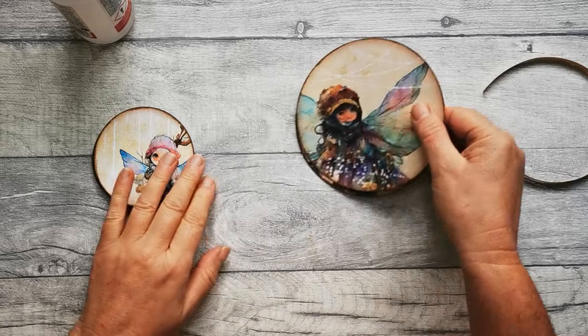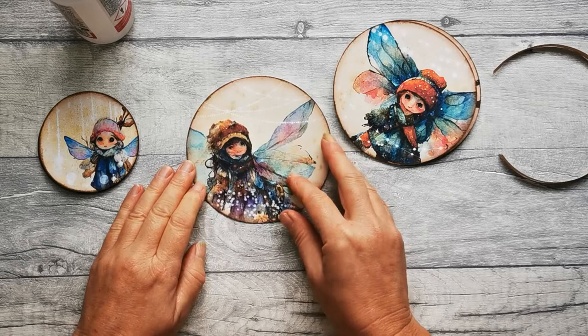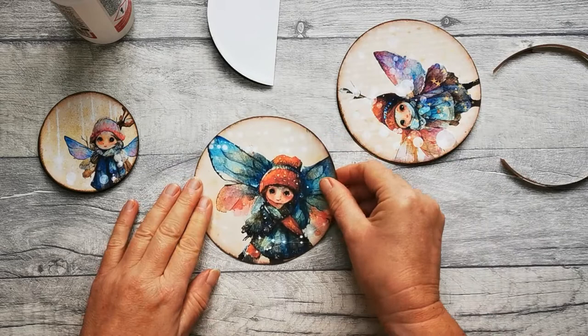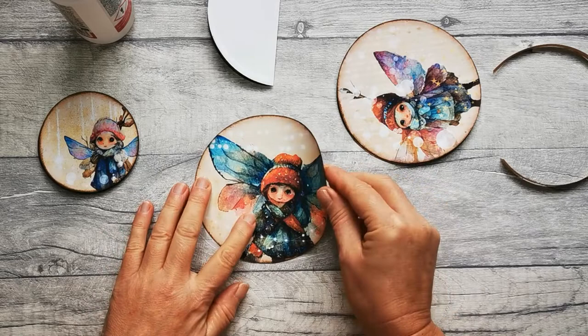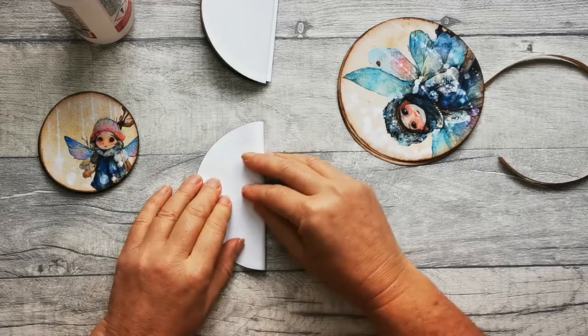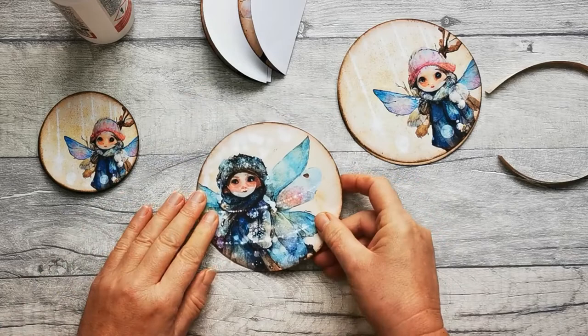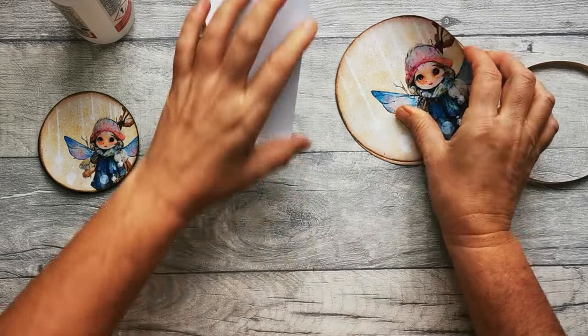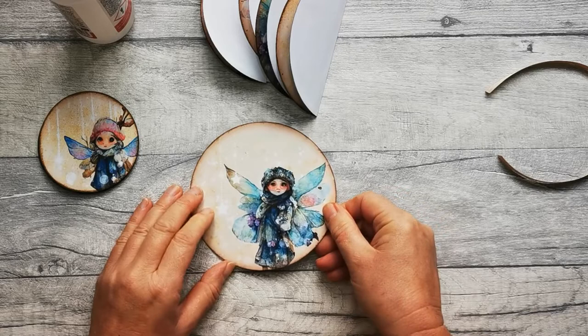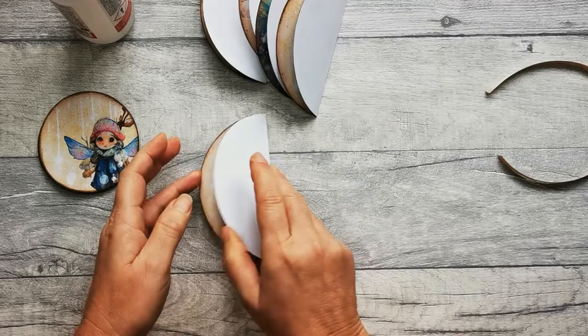We're going to begin by folding the pages in half. Have a look at where you want the centre line to be and fold all of your pieces in half. Some of them are quite dictated to you, others you can play about with to see how you want them to sit. Fold them all in half lining up the edges of the circle, and you want nice sharp creases — use the back of your nail or a folding tool, whichever you're more comfortable with.